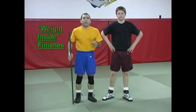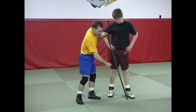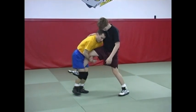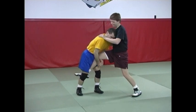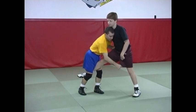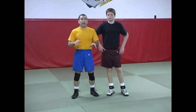The next basic position that we'll do some finishes off is when our opponent's weight is inside the supporting leg. What we're saying is that I was unable to manipulate his weight such that I could get his weight directly over his foot or slightly to the outside. Instead, his weight is inside the supporting foot. Now there are a couple of finishes that I can do here.